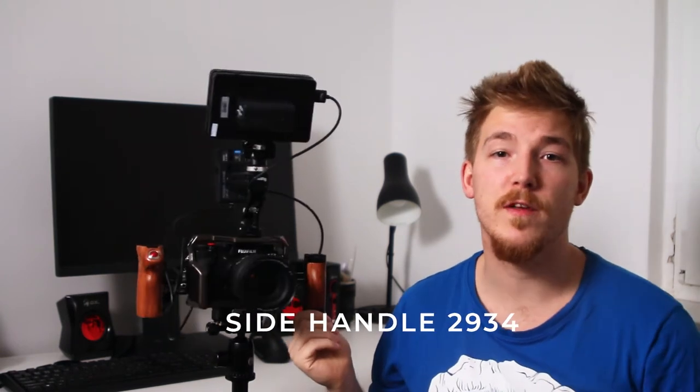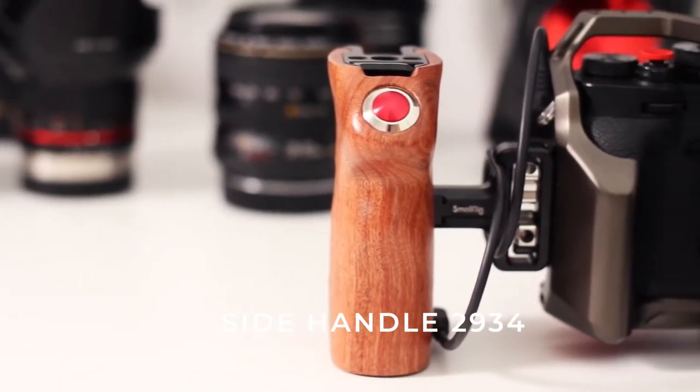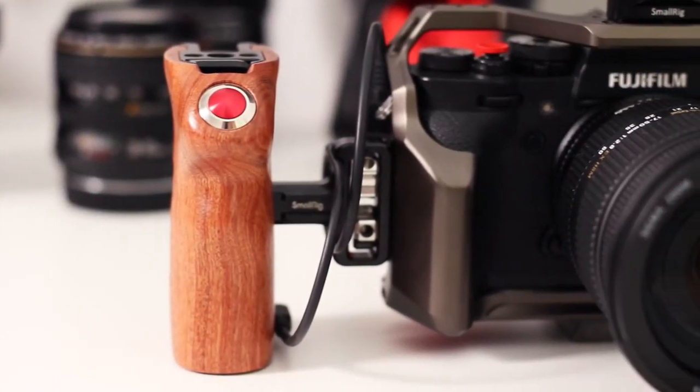On the other side is my favorite part of this whole rig — the newly released wooden side handle with built-in record button. Before I started my own company, I worked in a big production studio. The main camera I was using was Sony FS5, a cinema camera that has a side handle with a record button, and I got so used to that. With my left hand focusing the lens and right hand on the handle pressing the record button, I could shoot anything almost instantly.